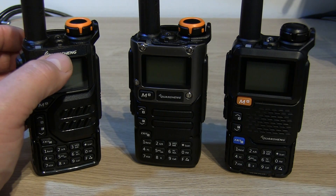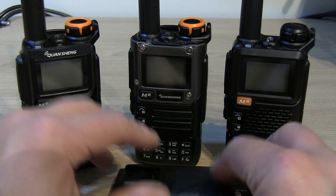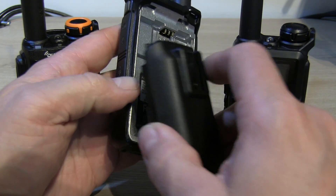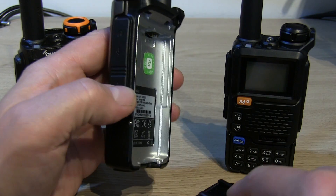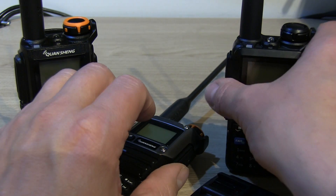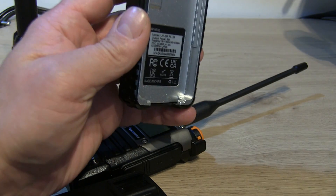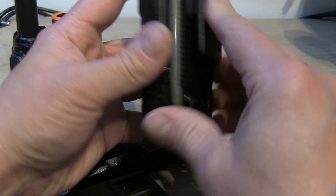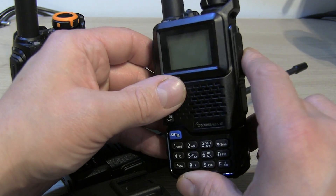The batteries aren't interchangeable because the 2200mAh battery has little tabs that won't plug into the UVK5, UVK5 version 8, or UVK6. It will work the other way around though — I'm sure people have cut the little plastic tabs off. But if we try putting one of the 1600mAh batteries onto the UV5R Plus, you can see that does click in and fits absolutely fine.